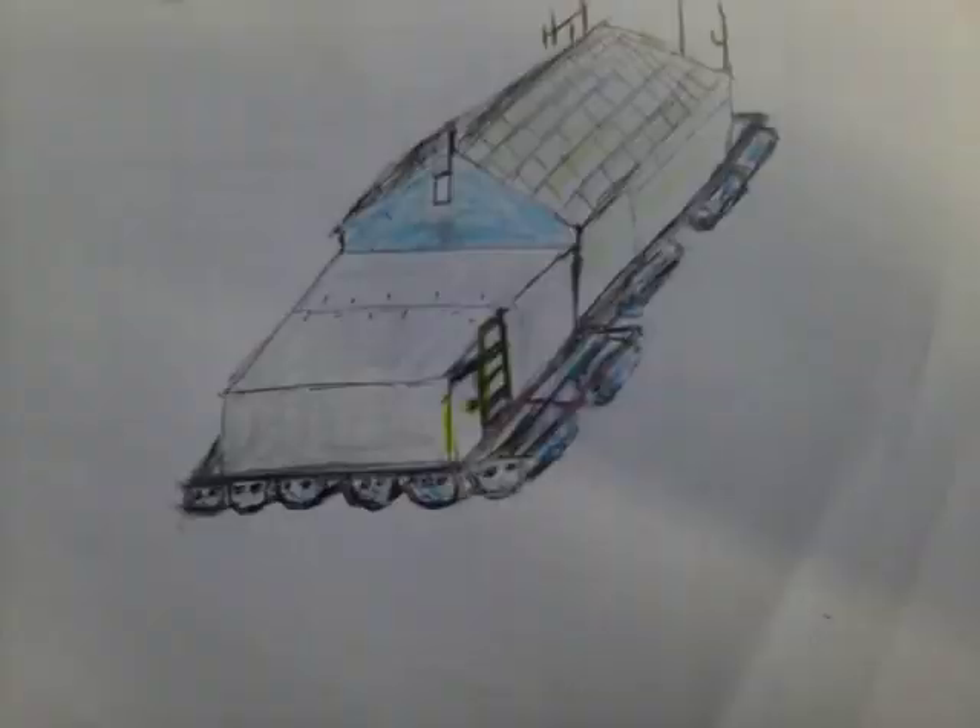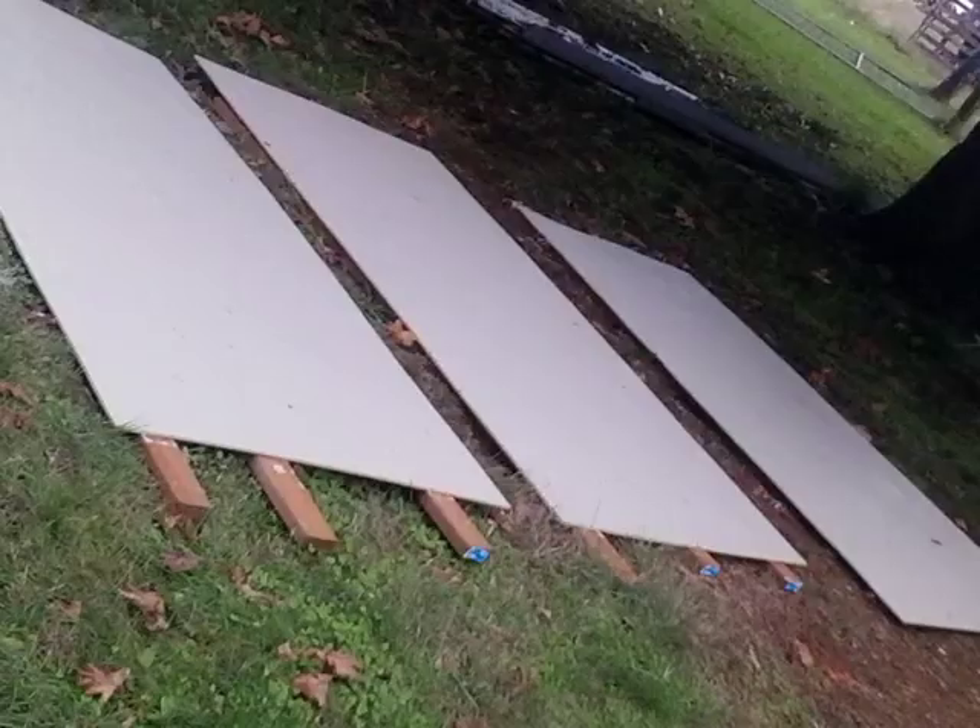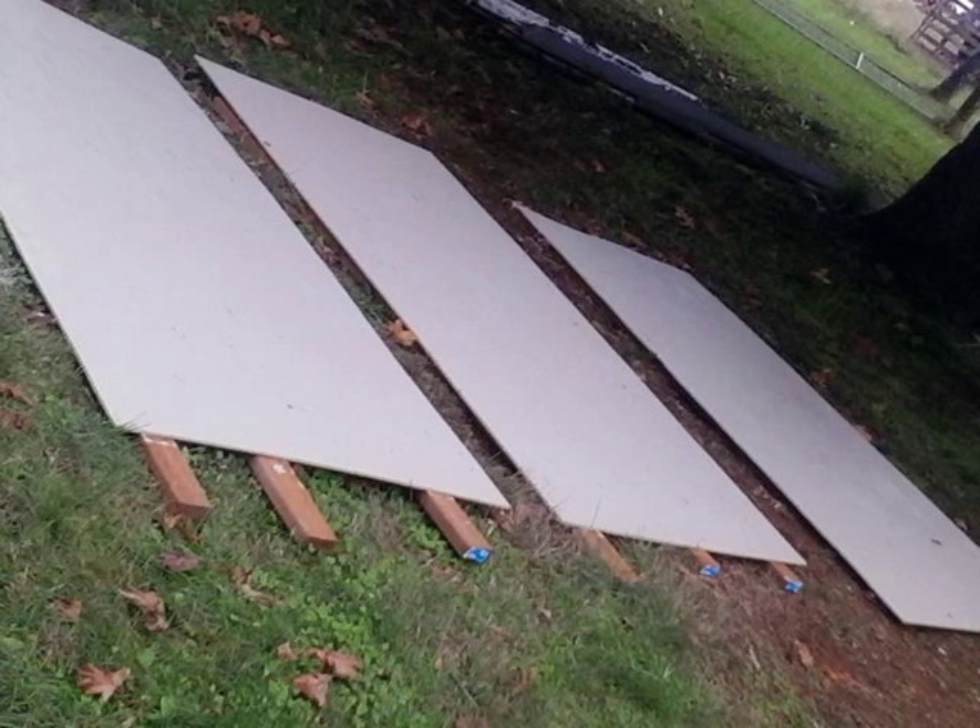The roof is done. Painted and ready to be built into the pod section, or bedroom area of the shanty. That's pretty much the end of this video — thanks for watching.